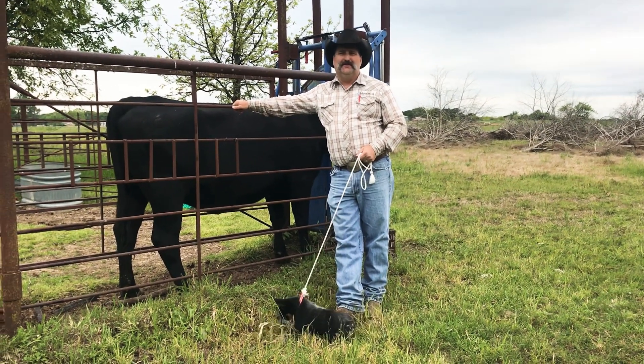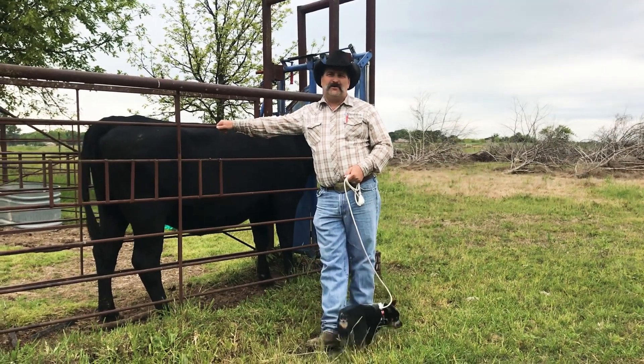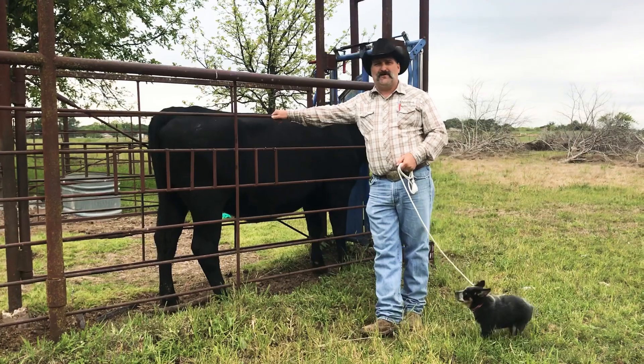Welcome back to another edition. I'm your host, Jared Montfort of Montfort Cattle Service. I'd like to welcome you all to our shoot, our facility, right here in front of one of our donor cows.